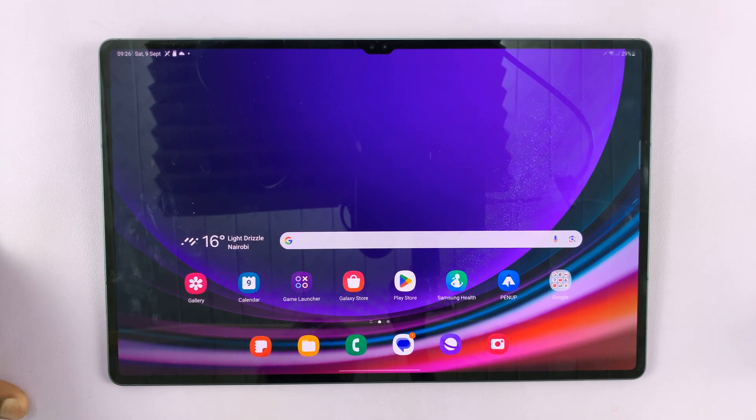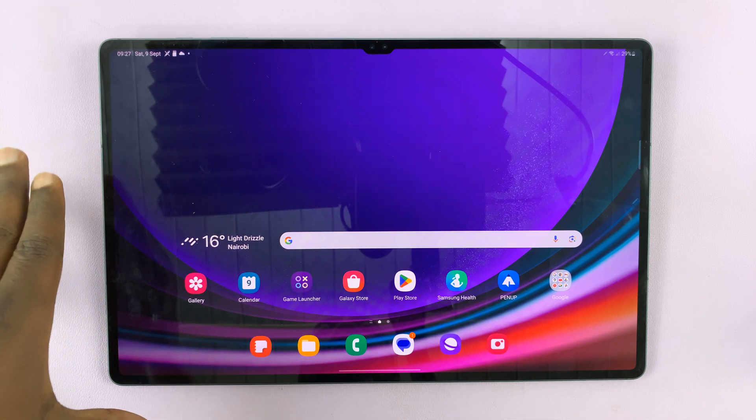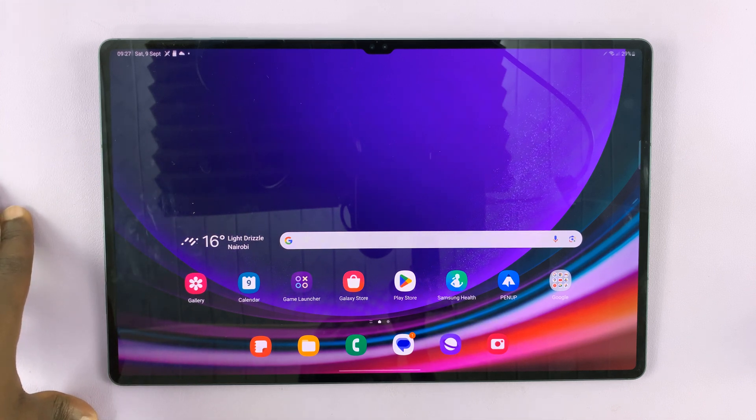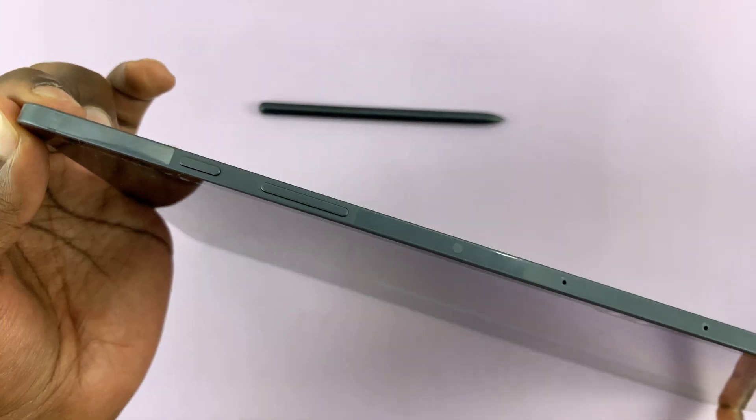In today's video, I'll be answering this simple question: does the Samsung Galaxy Tab S9 have a 3.5mm headphone jack? The short answer is no.